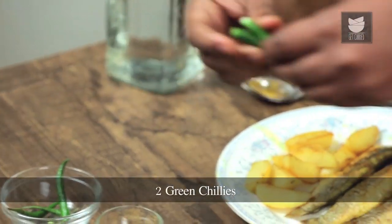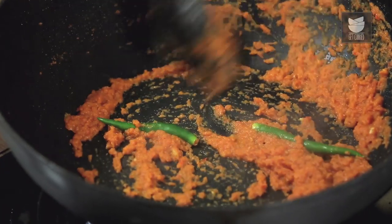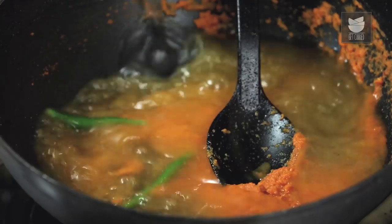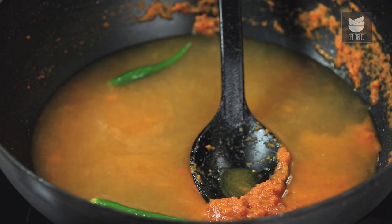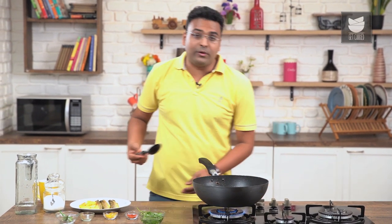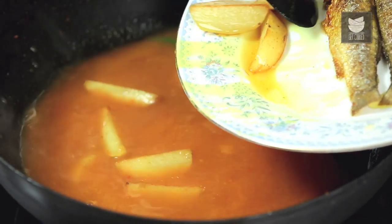Let's add in some Green Chillies — you could slit these, you could cut these; I'm using them whole. Along with this, cupfuls of hot water. Time to add in some Salt. Stir this well and allow this to cook on high flame for 3 to 4 minutes. While doing that, also remember to slide in the Potatoes.